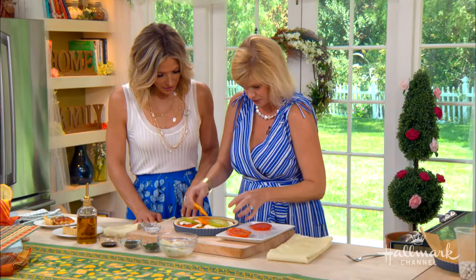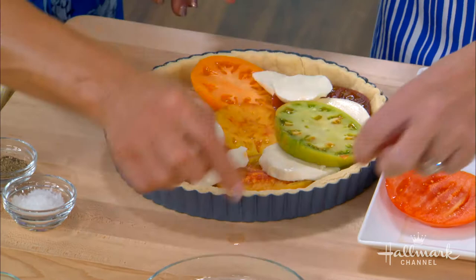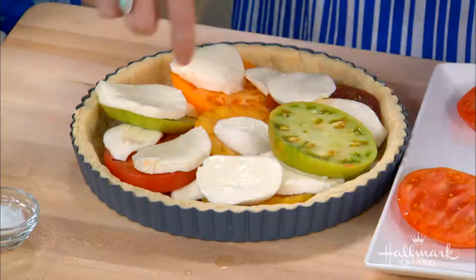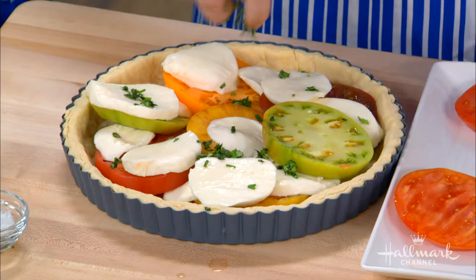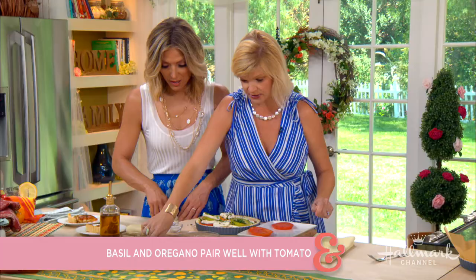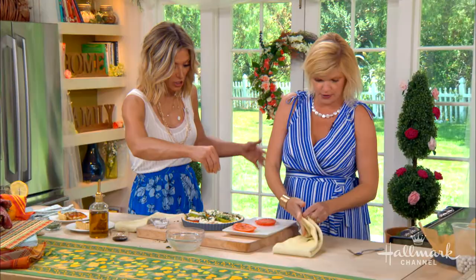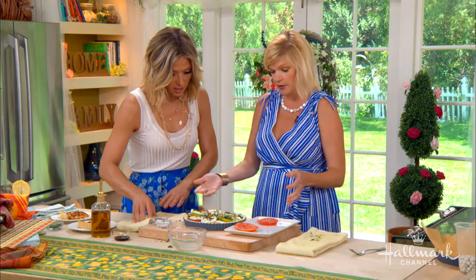Should we put some more cheese? Yes — there can never be enough. Save a cute one for the middle. One layer when the tomatoes are this big, then one in the middle, and then finish it. Take your fresh herbs and scatter them. If you don't have fresh herbs, you can use dried — but with dried herbs, cut the recipe in half because they're a lot more pungent. This is fresh oregano and basil. Sprinkle it all around with a little salt and pepper. You can also do goat cheese or feta — anything like that works, make it your own.